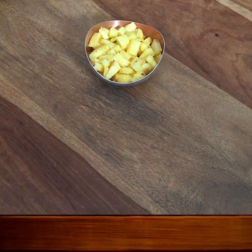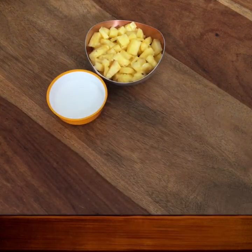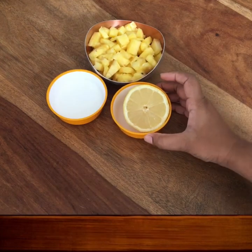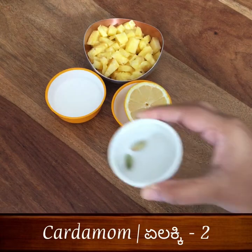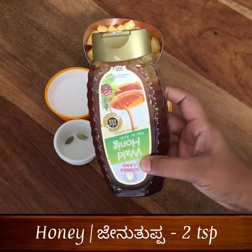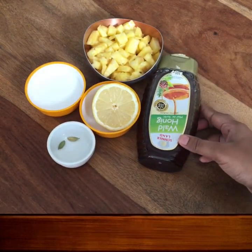Now let's get started. First of all, we're going to add the pineapple juice. We're going to add 8 tablespoons of pineapple juice. Now let's add 2 tablespoons of pineapple juice. Then add 1 tablespoon of pineapple juice.